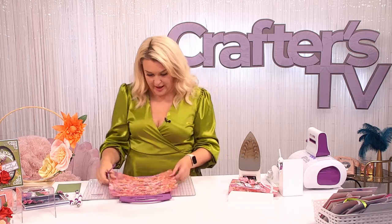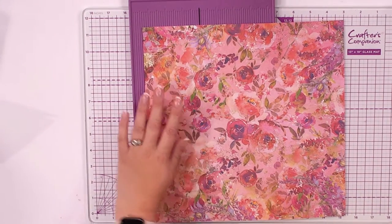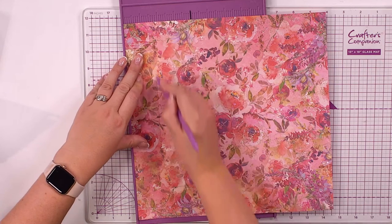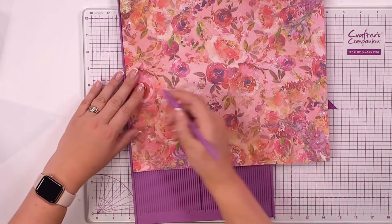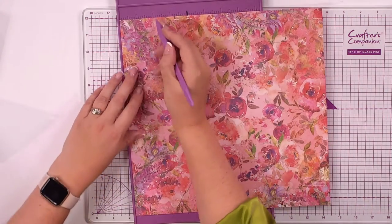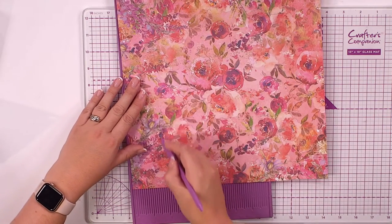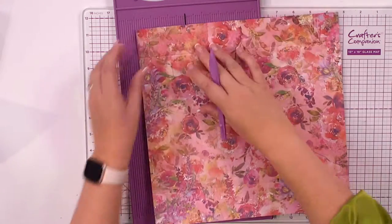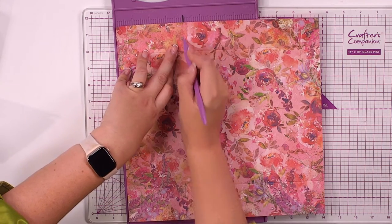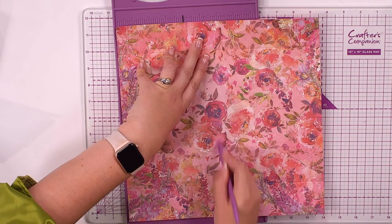Make a note of these measurements if you want to do the little gift bag. Start with your scoring board. We're going to score at one and three quarters right along here — this is the 12 by 12, I haven't trimmed it down. Then turn it right around and do two inches at the bottom. Then from the top, score at four inches and also five and three quarters.